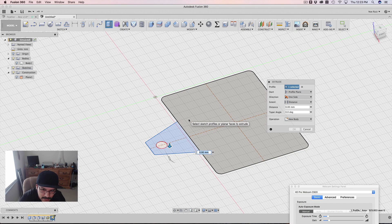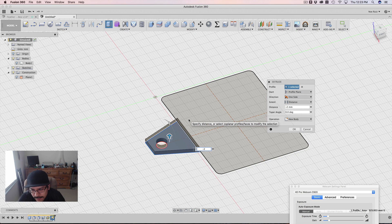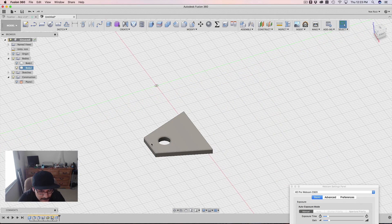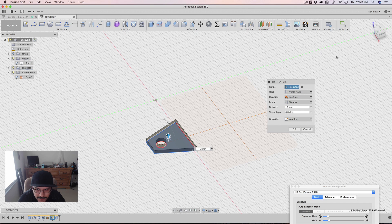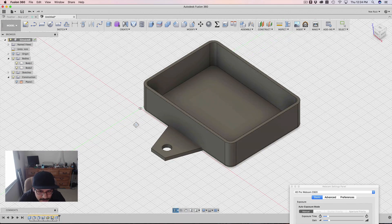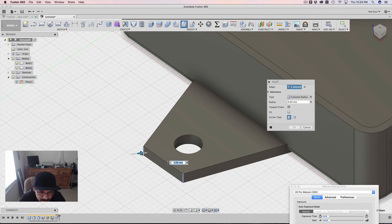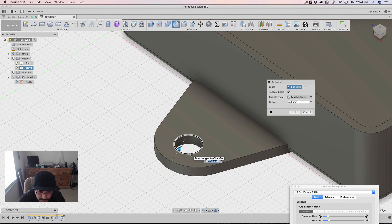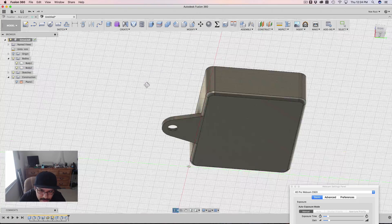I'll extrude this out. Depending on how thick you want it to be, I found 2 millimeters to be plenty of thickness — it gives it strength. You want to make sure that the operation is set to New Body, not Join, because if you have the body open it might want to join to it. We'll join it later. Then I'll do a little fillet here until it's fully rounded off — about 7.5 — and even add a chamfer for if the screw has a chamfer on it, at 1 millimeter. That looks pretty good.